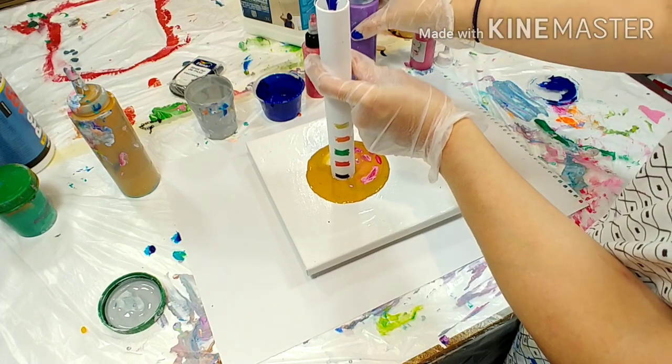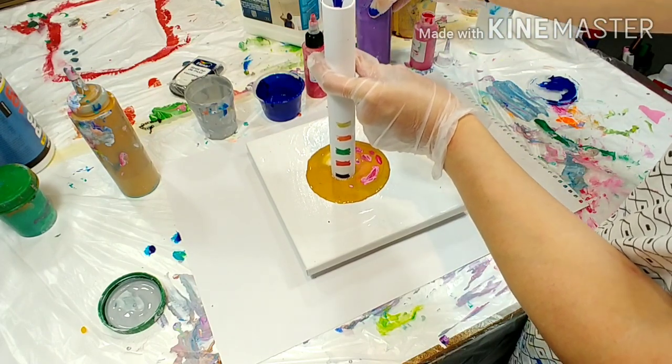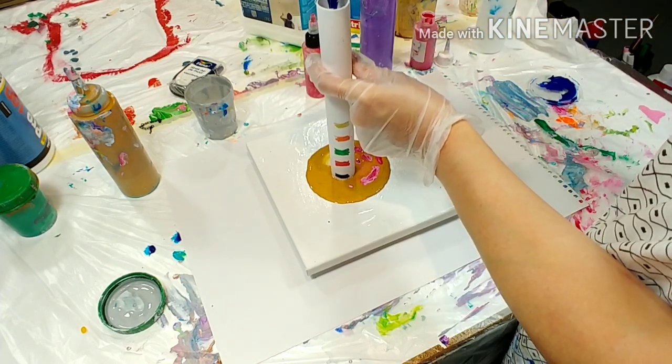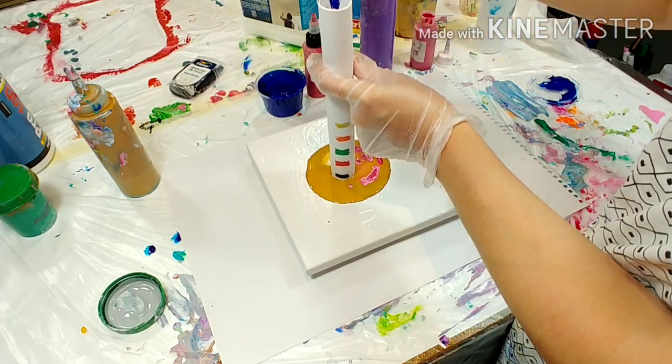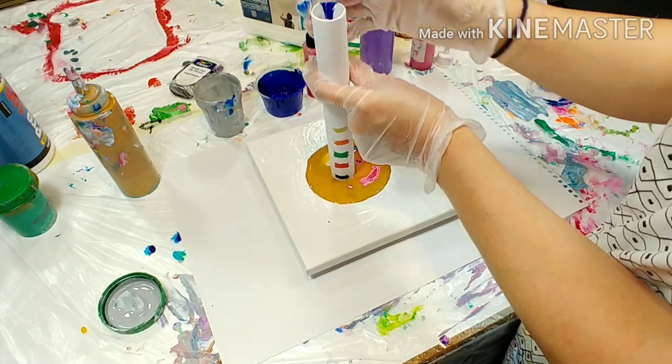Opposite to most people, I actually like to work on big canvases. But a lot of techniques, specifically with cells, work way better on small canvases because you have to tilt less. Shall we look?